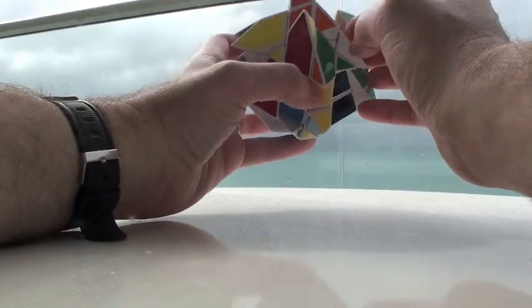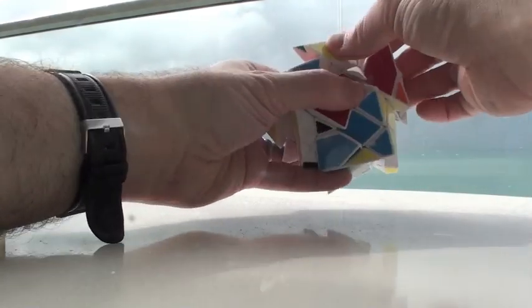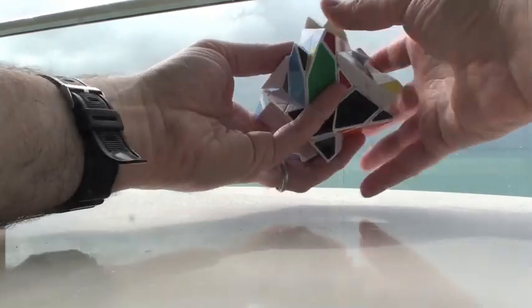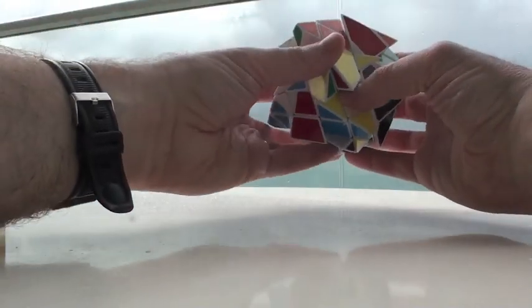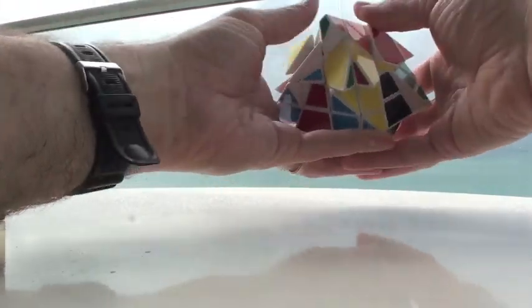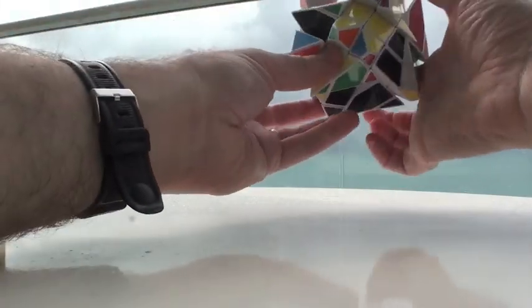Here's a yellow and green — let's find a yellow and green, which is right over here. So let's turn this in like so. Line it up with something that's not already formed here, like this one. Turn it in and go down — you can see the yellows and the greens are lined up.